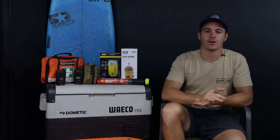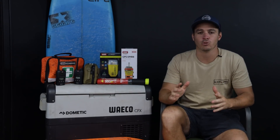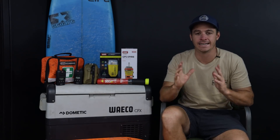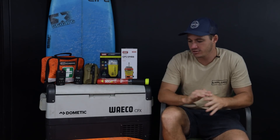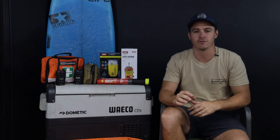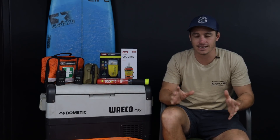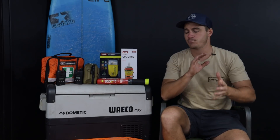G'day guys, welcome back to another episode of tips and tricks. It's been a while since we've done one. At the moment we are full steam ahead packing for at least 10, maybe 18 months traveling around Australia in our new 79 Series with our little 14-foot hybrid on the back. My shed is a mess with everything sprawled out that we're going to take, and I've got to somehow get it all into the van and four-wheel drive in the next couple of days.